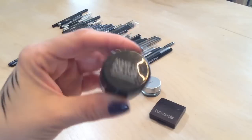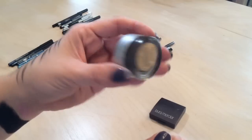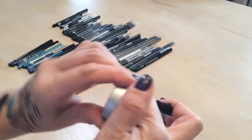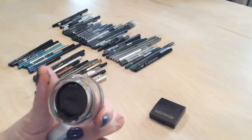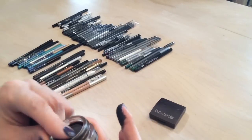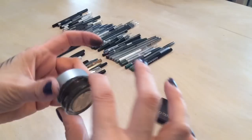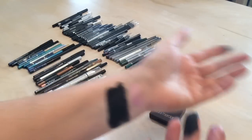This one is from Bare Minerals — I believe it's Pure Minerals — a gel liner. I totally forgot I had it, and it's completely dried out. I don't have the energy to try to save it, and honestly I don't really wear brown anyway, so it's going.